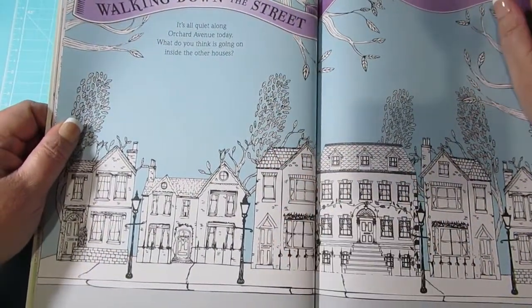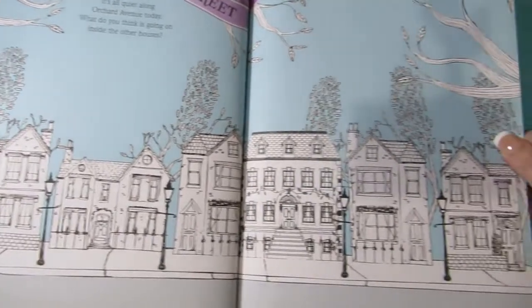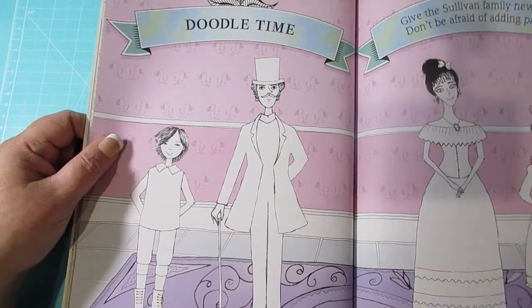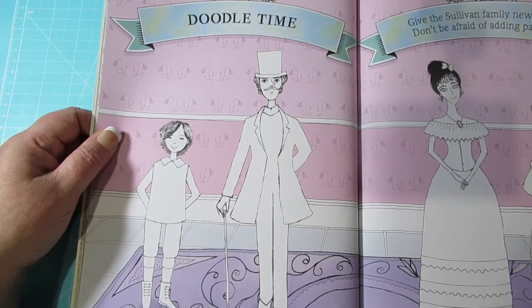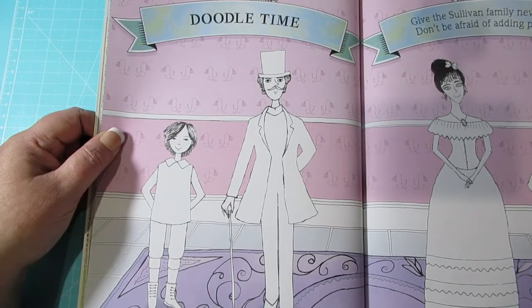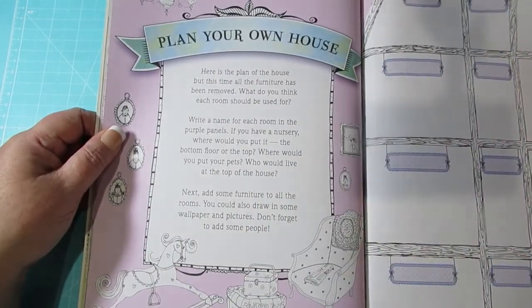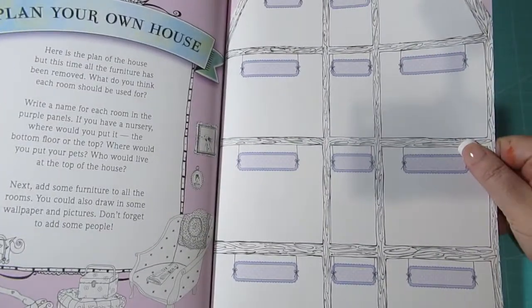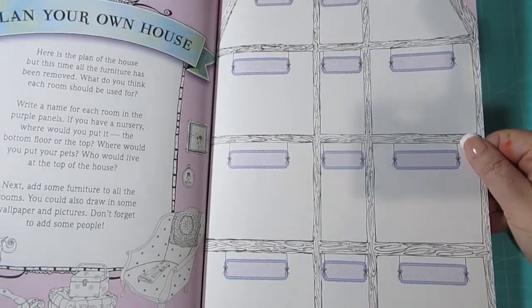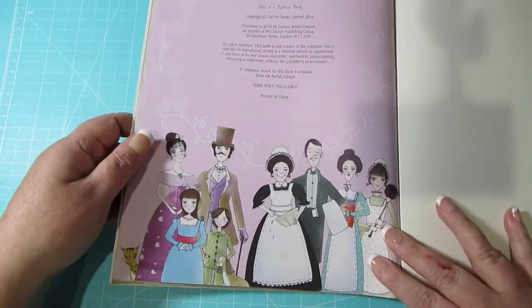And then a walk down the street — so that's the street that they live in. And then this section, you can add your own little patterns to them if you want. I'm not that brave to do that; I'd probably just colour them. And then you can plan your own house, which I don't think I would do. I used to do this sort of stuff when I was a kid — I would build homes in Lego, I'd draw and draw and design them. Loved it.